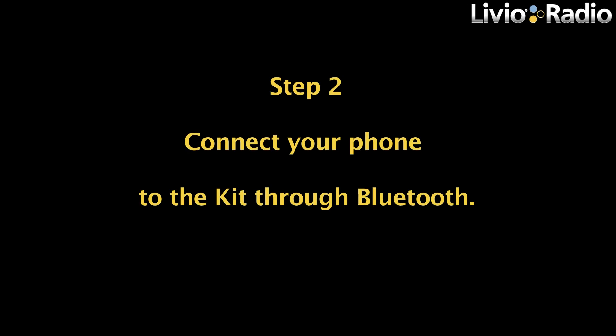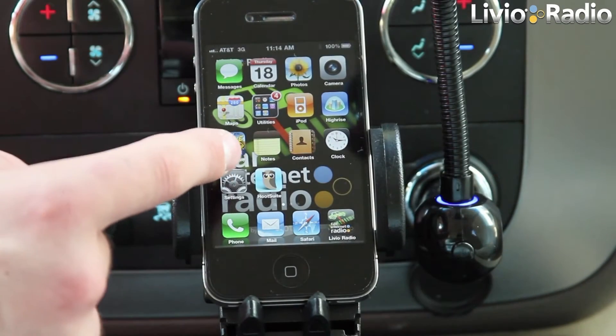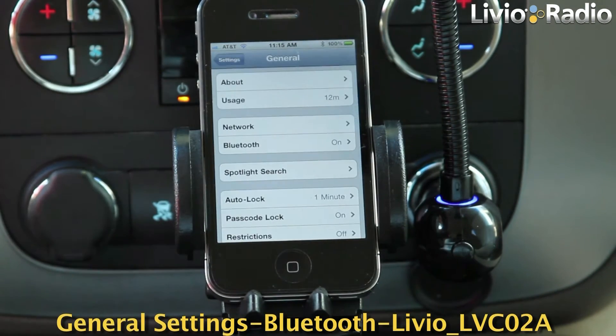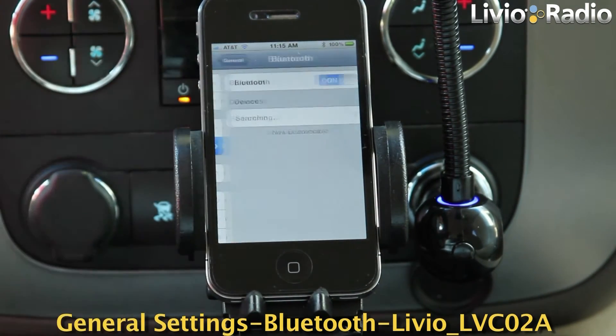Step 2: Connect your phone to the kit through Bluetooth. Select General Settings, then Bluetooth, and then the kit name when it shows up on your phone.